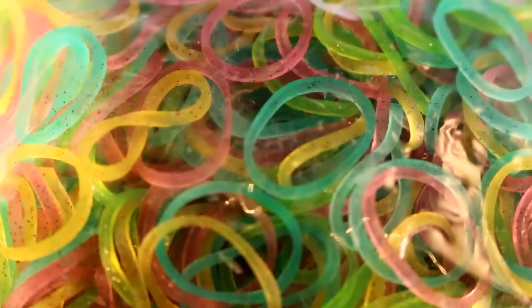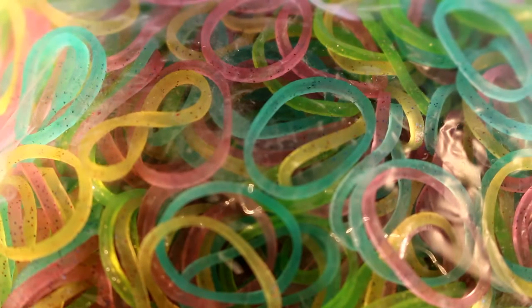Next, I have a pack of Twinkle Bright Mix bands, and these are really pretty in real life. I don't know why they don't show up as pretty on camera, but they come in teal, green, pink, and yellow, and they have sparkles on them. They're super pretty — I really like these bands.